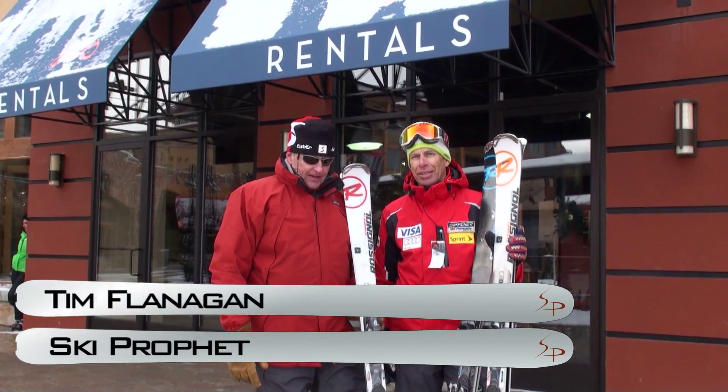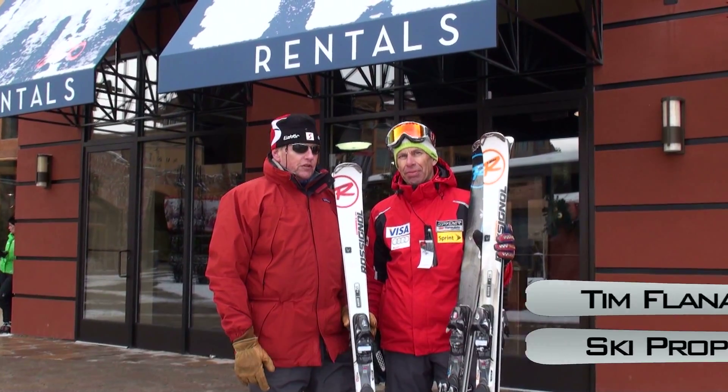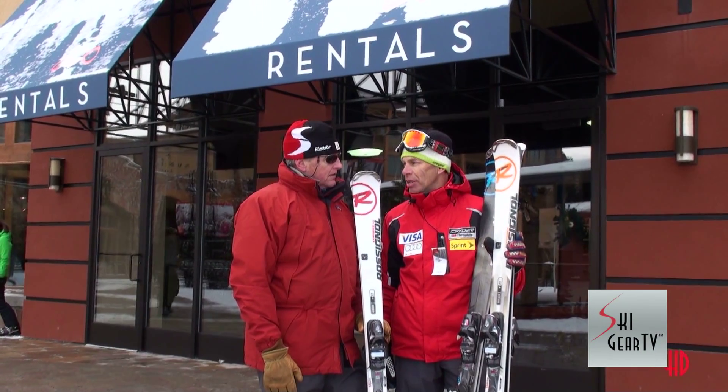Tim Flanagan with the Ski Profit, joined here at the Canyons Resort in beautiful Utah with Ron Kipp from the U.S. Ski Team. Ron is the Alpine Sport Education Manager, in charge of Coach's Education for the U.S. Ski Team.